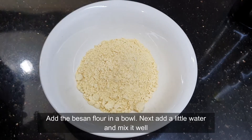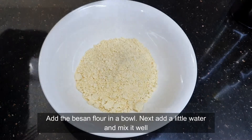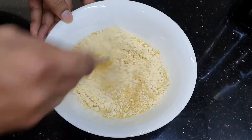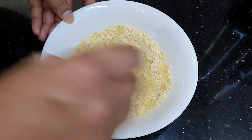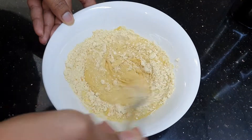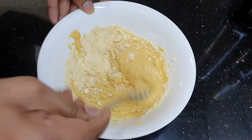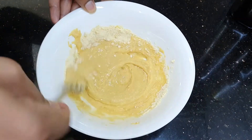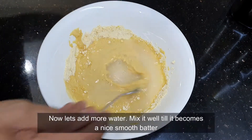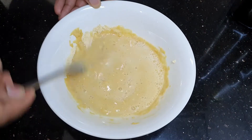So now we have already got our flour ready, so I'm going to add a little water and mix the flour really well. Keep mixing and now let's add a bit more water. Mix it well until we get a nice smooth batter.